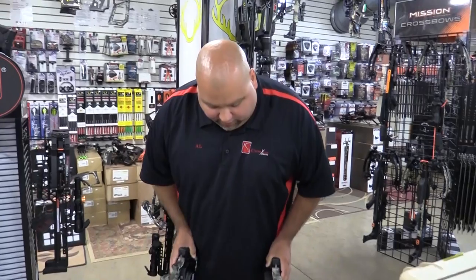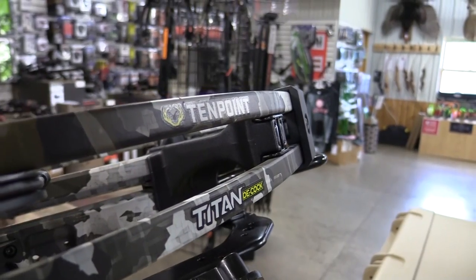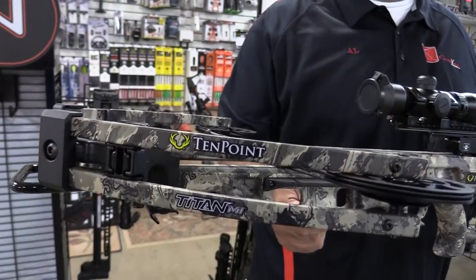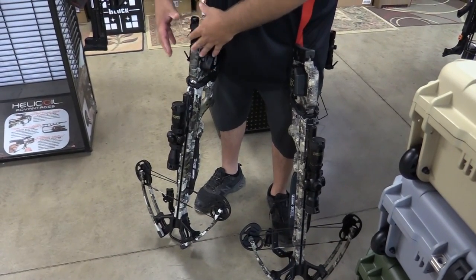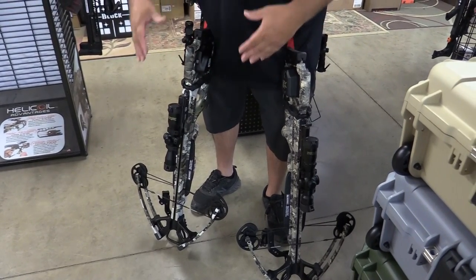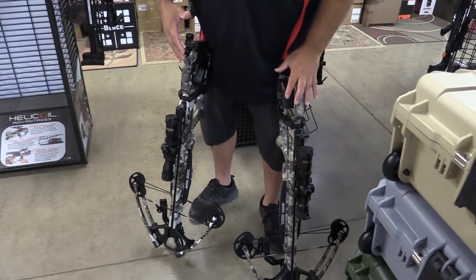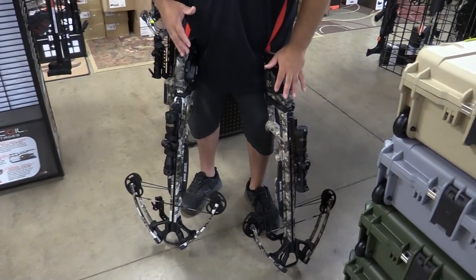Both of these bows are available with a crank system or a rope pulling system. With your Titan M1, it's going to come with your standard rope cocking sled. Your Titan D-Cock will come with an AccuDraw 50, so it's going to have that integrated rope cocking system. Price difference: with the rope cocker you're going to start at $799 on the M1, $899 for the crank.